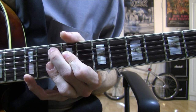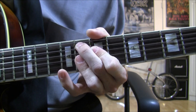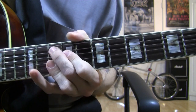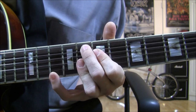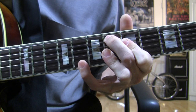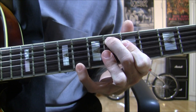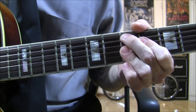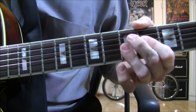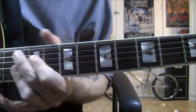Then I put the pinky on the 12th fret on the E string, and then I move down to the 8th fret again and put my pinky on the 10th fret on the E string. Then I go down to the 6th fret and put my finger on the 8th fret on the E string. And then I hit the D9 chord — that's the 5th fret on the A string, 4th fret on the D string, and your G, B, and E strings barred on the 5th fret.